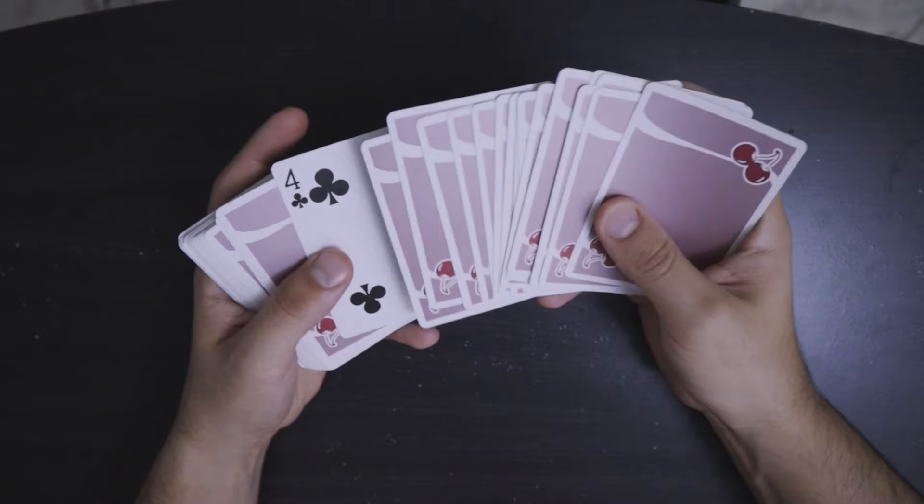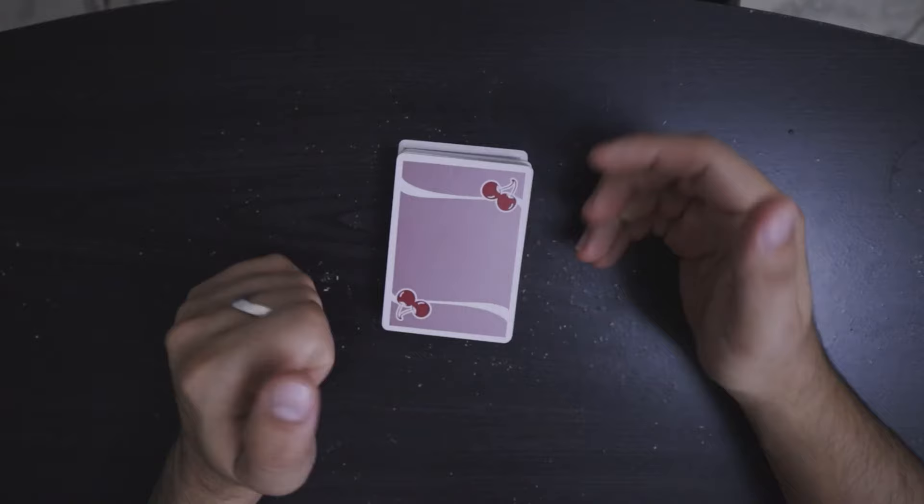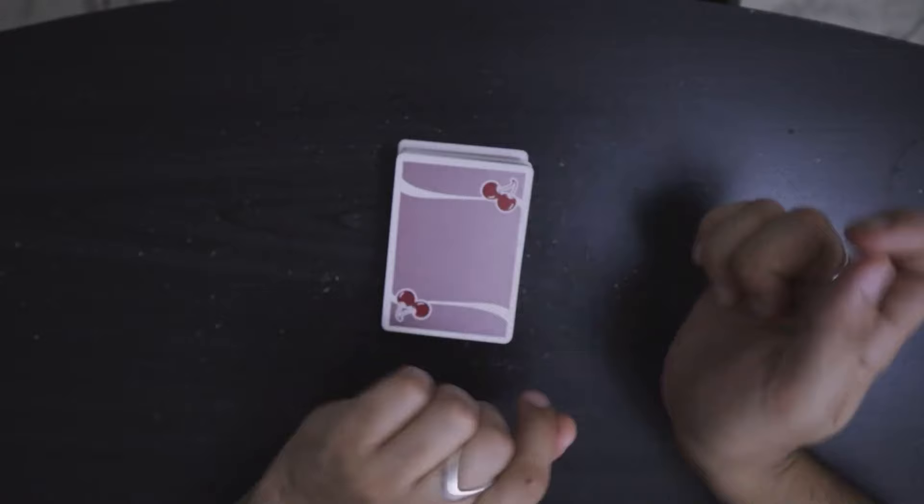The setup for this is going to be very simple. All we're going to do is reverse the 20th card from the top of the deck. In this case we have the four of clubs, but that could be any card you want. It's just going to be reversed because this is going to act as our key card. Later on in the video, we're going to talk about different variations of this particular idea. However, I think this is the simplest one to do.